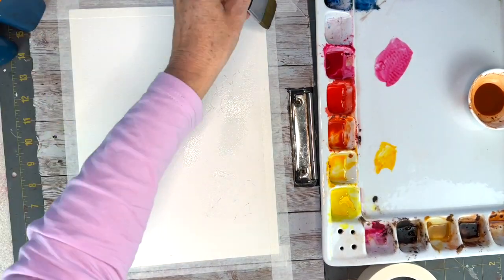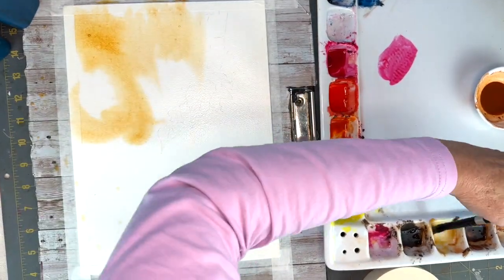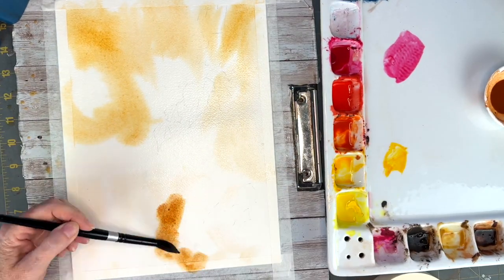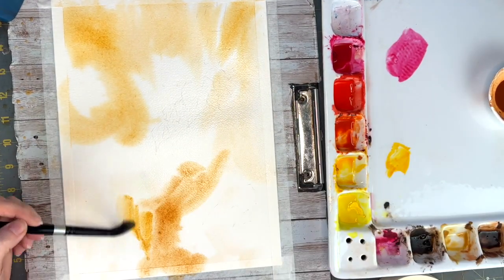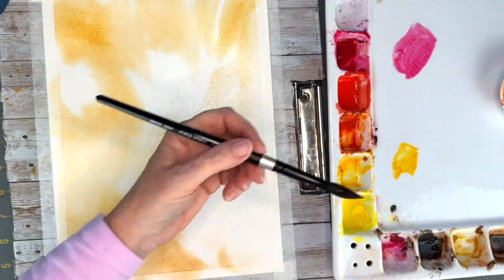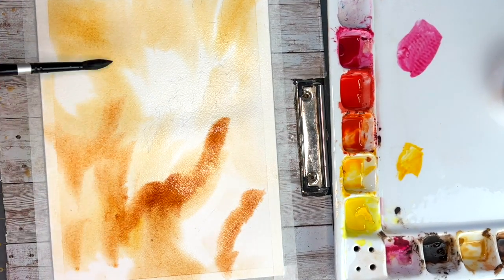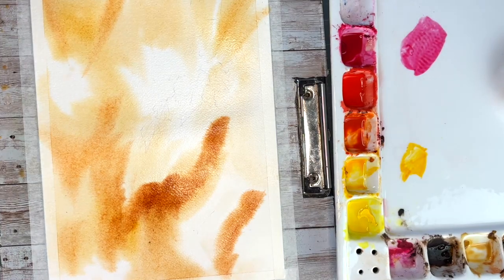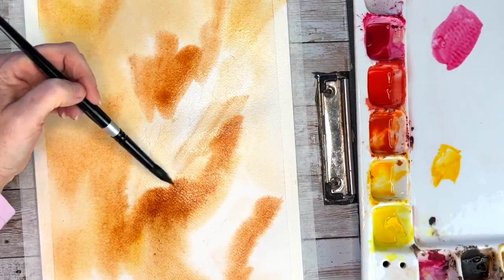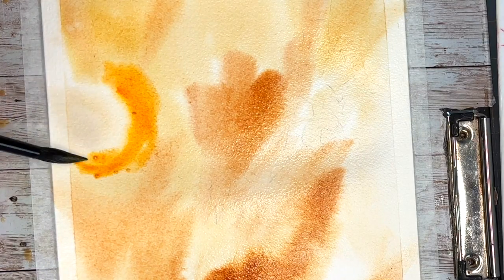We are going to do the background first, working wet on wet. We're going to wet your paper really really well, and then I'm adding in some autumn colors. I have chosen to work with some raw sienna - yellow ochre will work as well - burnt sienna, burnt ombre, some sepia, touches of iso yellow and quinacridone sienna to get these punches of gold that you're seeing right here, these bright colors.